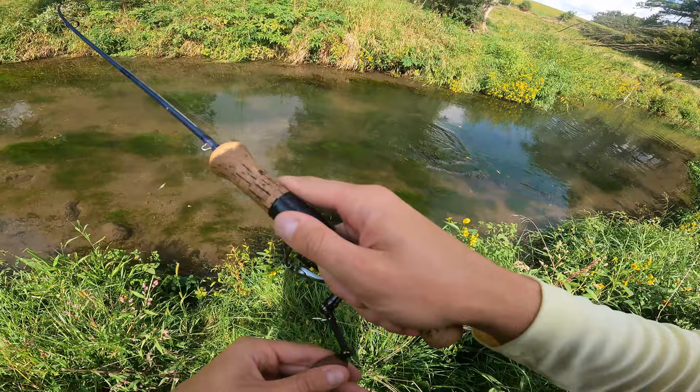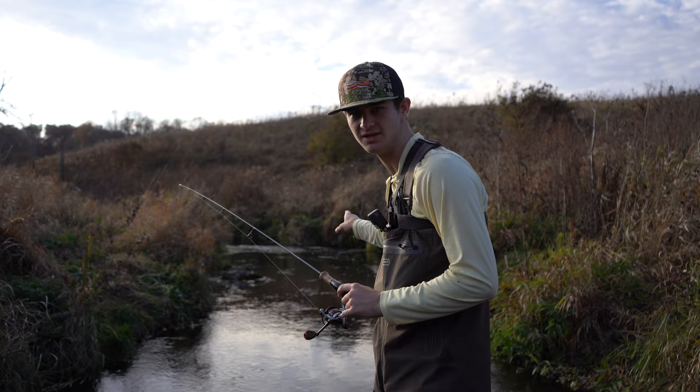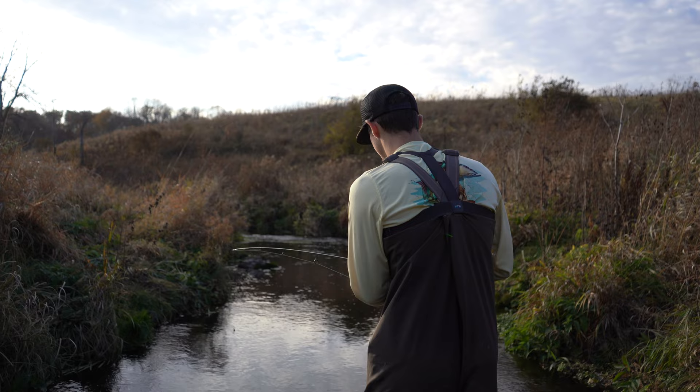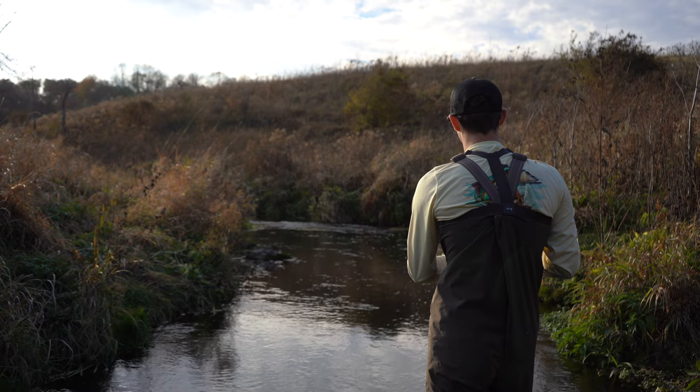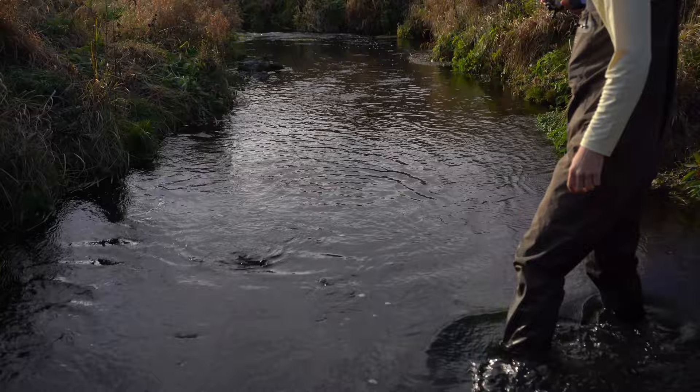Looks like a little bit bigger than the last one. These fish are just gorgeous — doesn't matter if they're big or small. I know trout streams enough to know that a hole like this is going to have a lot of fish in it. Haven't even cast into it yet — first cast, I can pull a fish out of here. Watch this. What'd I say? Not even a bad one either. She is showing off for the camera, doing a few jumps — first cast, first fish.